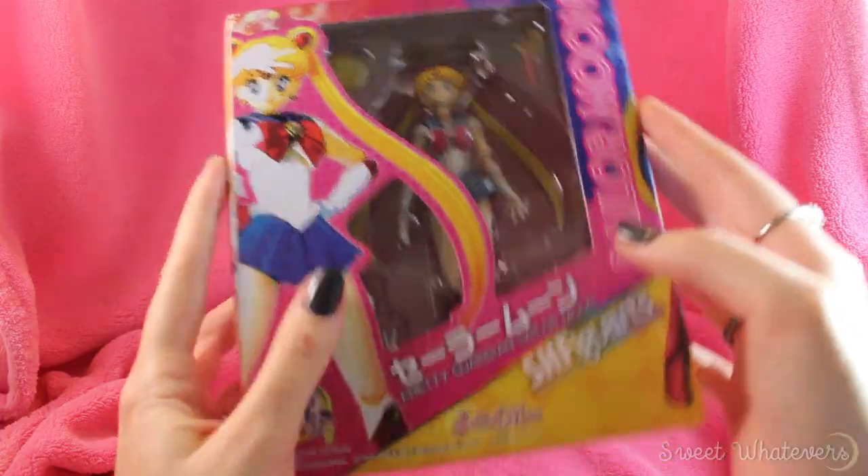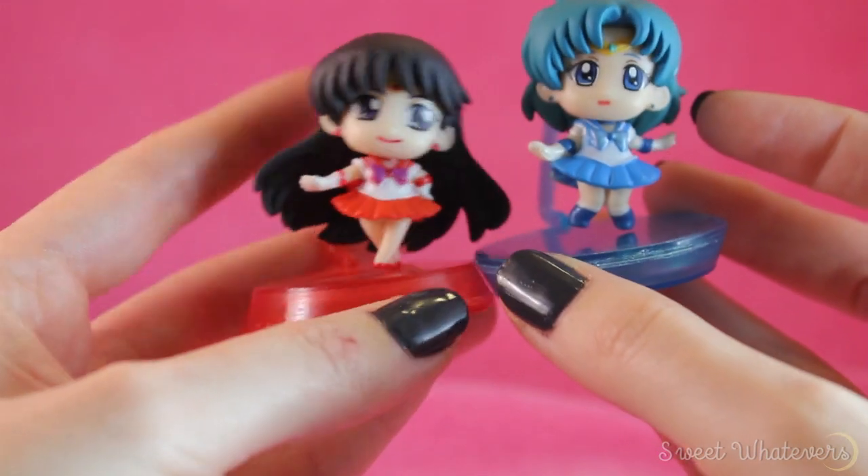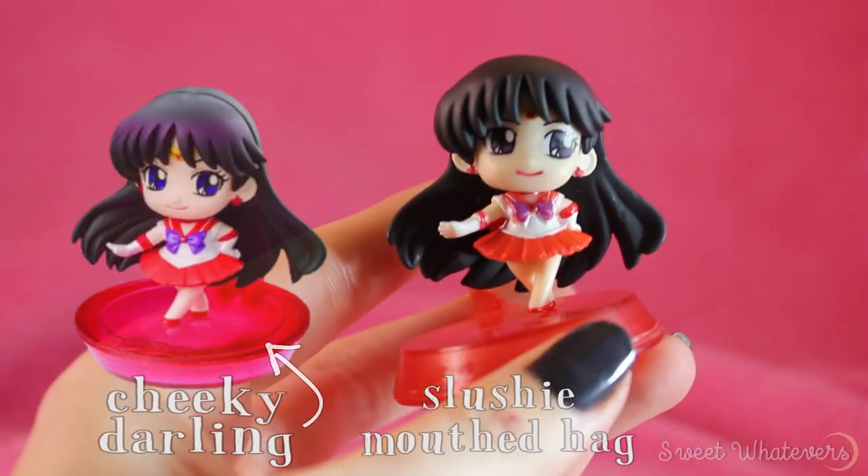I usually try to get official figures if I can. I have gotten bootlegs before and they're not always great — I bought some actually by accident. I didn't look closely enough at the box and their paint job was kind of terrible.